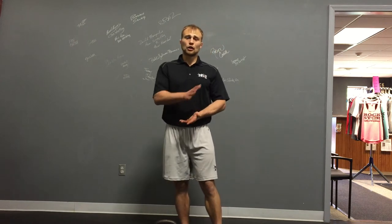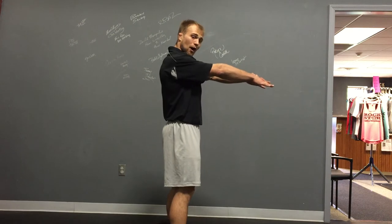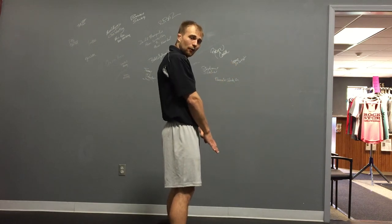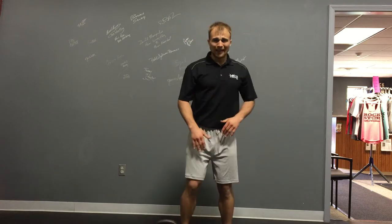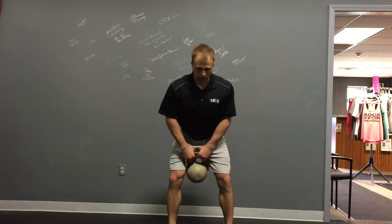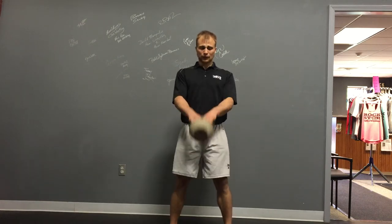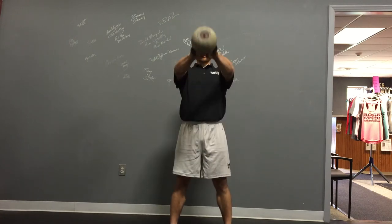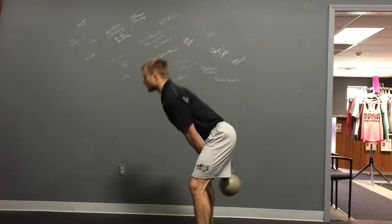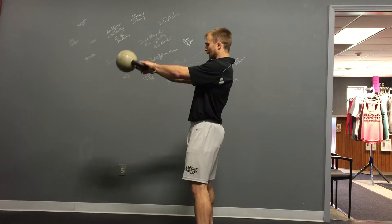A couple of notes on your hip hinge pattern: the further your elbows come up, the longer you have to wait for your elbows to come down. Our rule of thumb is that the middle of the bell never goes below your knees. This is a good hip hinge — notice the bell above the knees. Whereas when my elbows come too high, I don't wait, the bell is going to drop below.